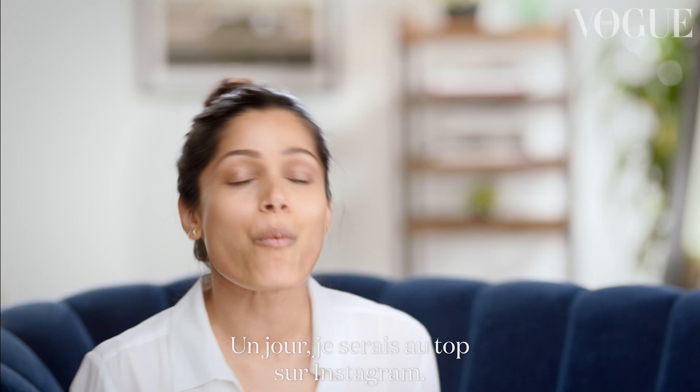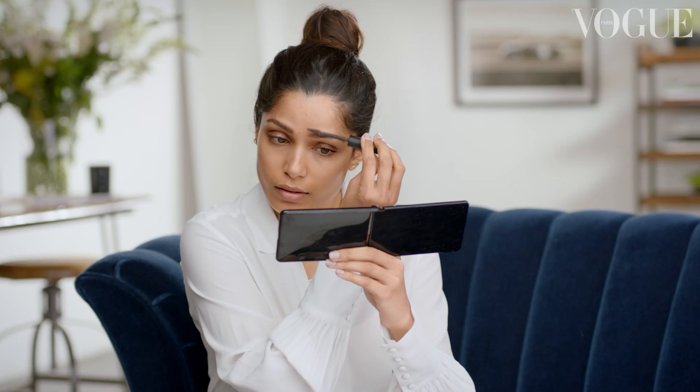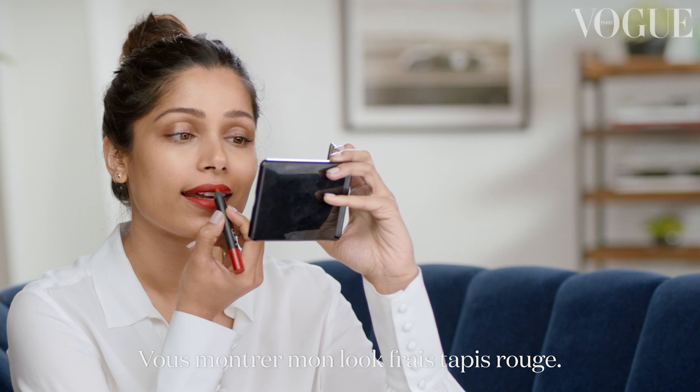I don't give makeup tutorials, guys. This is just me. One day, I'll be so good on Instagram. Hi, Vogue. This is Frida, and I am going to show you my fresh face red carpet look.